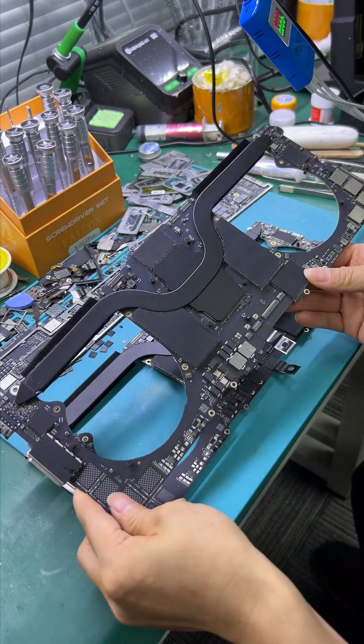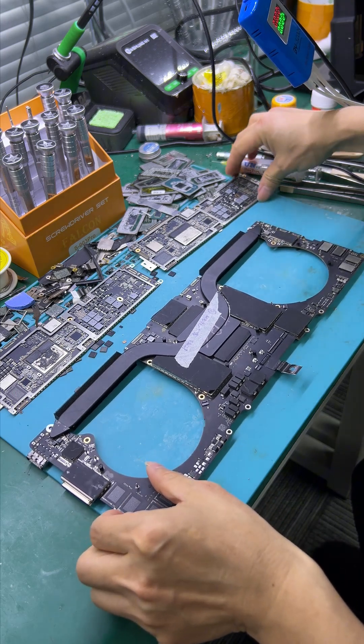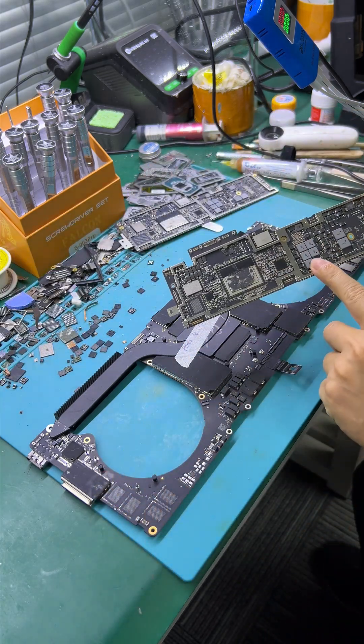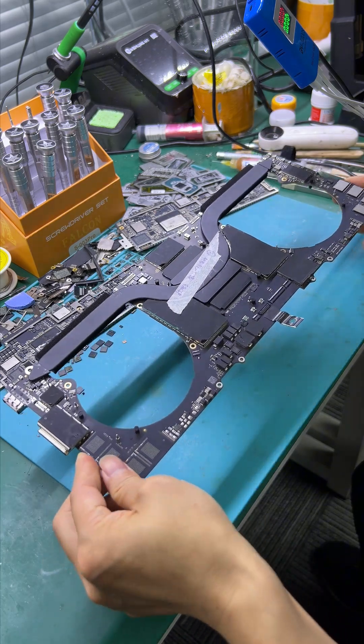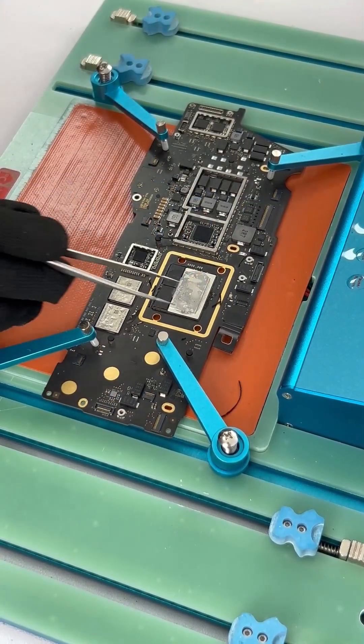Pro or Max multiple, and M2 Air, M2 Air multiple. This is 50 inch, and this is M2 Pro multiple and Max. I will tell you the M1 1W to 10W.